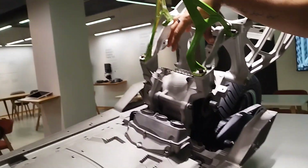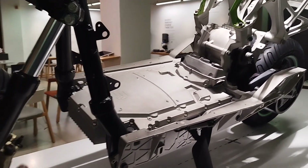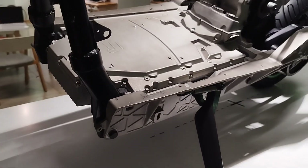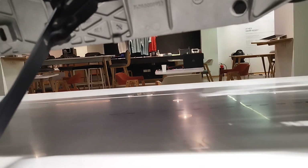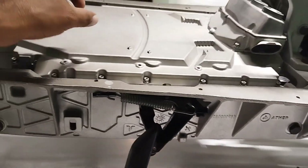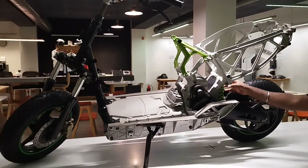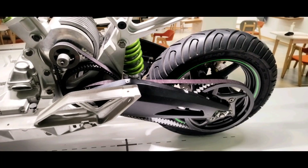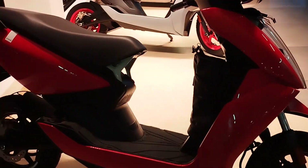The tires are tubeless and they offer many different brand options you can choose from. The battery section is molded — you are not supposed to open it as it is a sealed unit. If you feel there is an issue with your mileage, you can approach the nearest Aether service center to fix the battery pack.